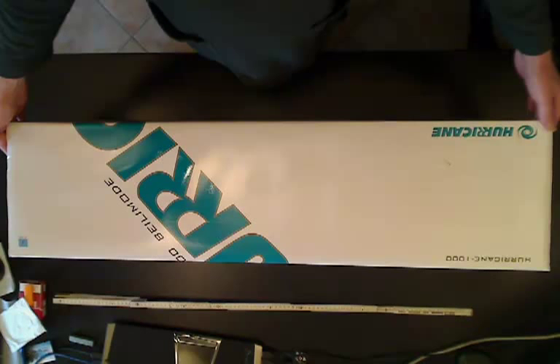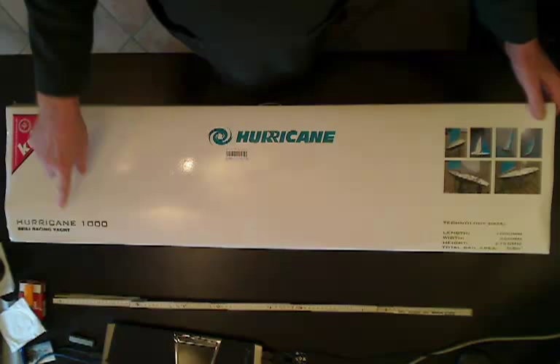So guys, Jester6 here. Dave, got the new boat from here in Germany. I ordered it from a company called CMC, which are a distributor of the Krick product, which you can see in the top left of the box here — K-R-I-C-K.